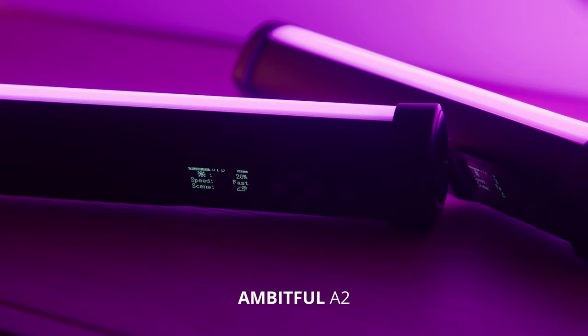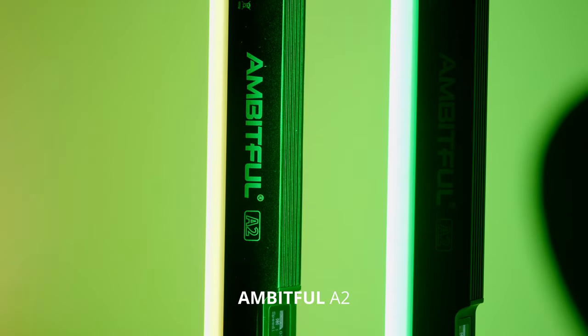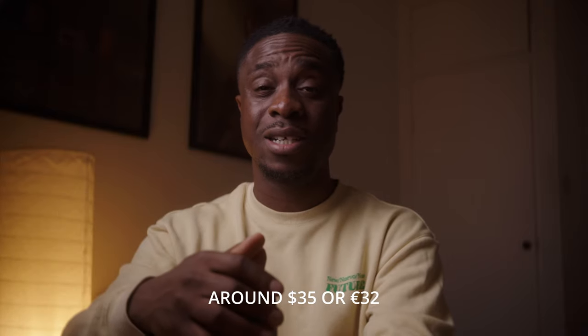I bought the Ambitful lights randomly whilst I was shopping for something else on AliExpress. I saw these tube lights for 28 pounds and thought I can't really go wrong. I wanted to challenge myself by only using a maximum of two lights in each scene. And if there were any other lights in the scene, I wanted them to be practical or motivating lights. So let's jump into the first scene.